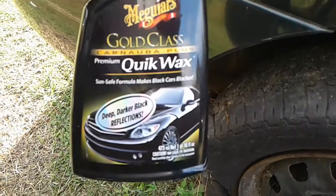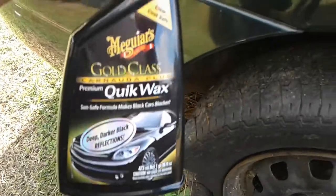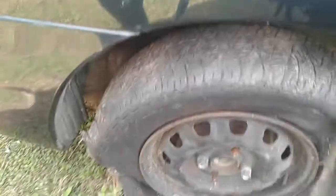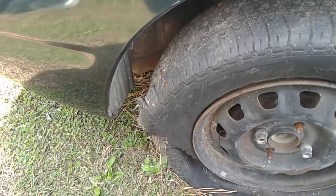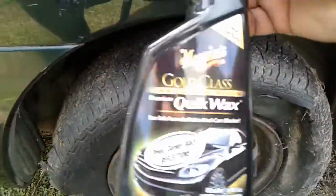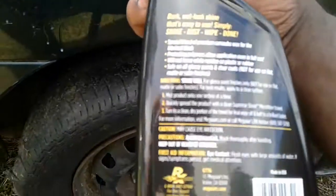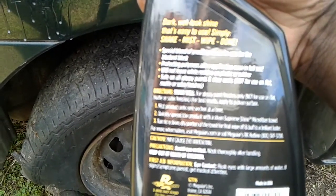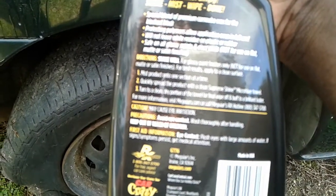This retails at Walmart for $7.97. It's a 16-ounce bottle. It gives a dark wet look shine and is easy to use — simply shake, mist, wipe, and done. I like to give it time to penetrate.